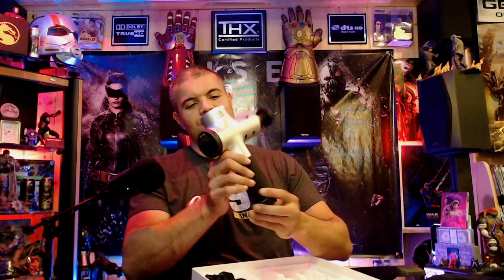And now the main event. This is the flat tip — this is the one that comes on the device. So you do get five attachments in total. This is going to be more for a flat pectoral area — I can't wait to use this thing. You can press it down along someone's back as well.